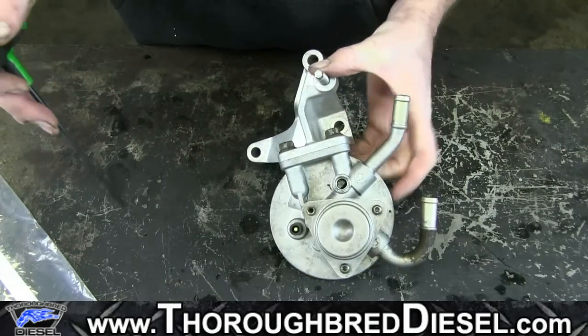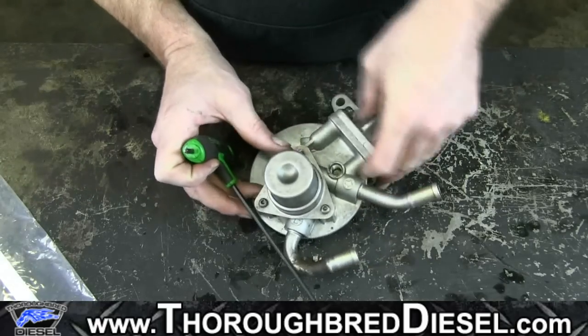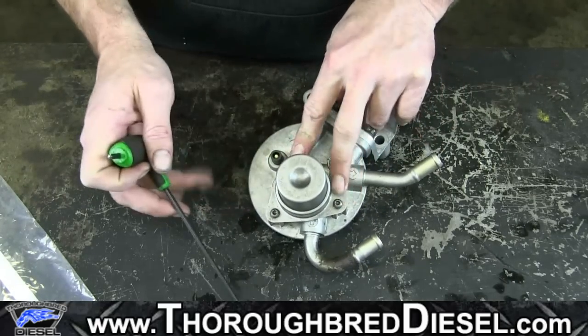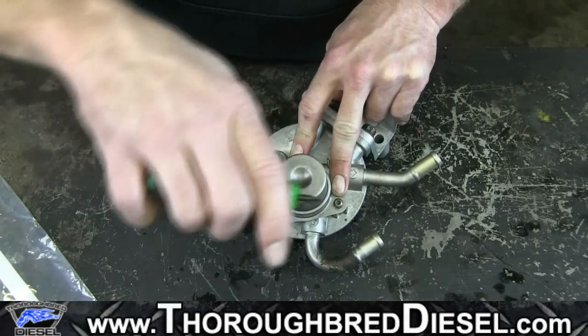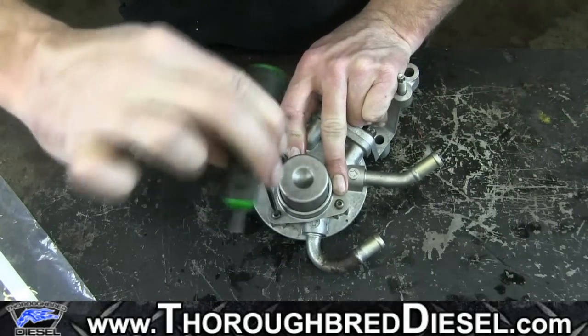Now our hand primer, we're going to go ahead and remove. First thing you're going to want to do is put a little hand pressure on this to hold this down, because this is going to be spring loaded underneath of here. The hand primer is spring loaded.